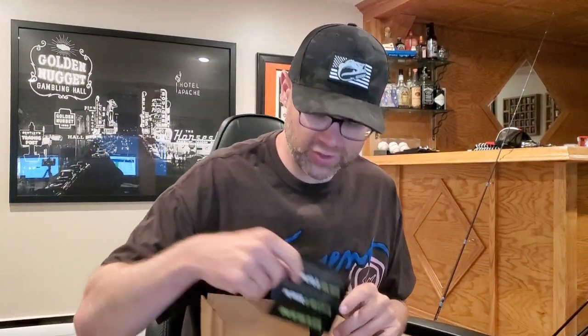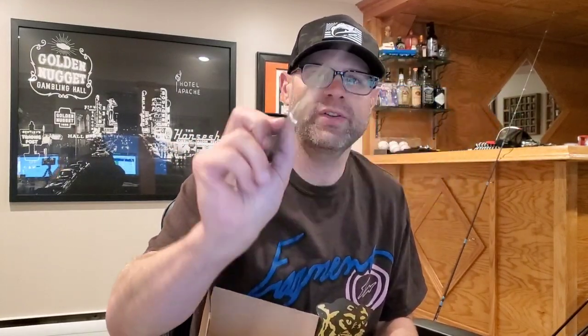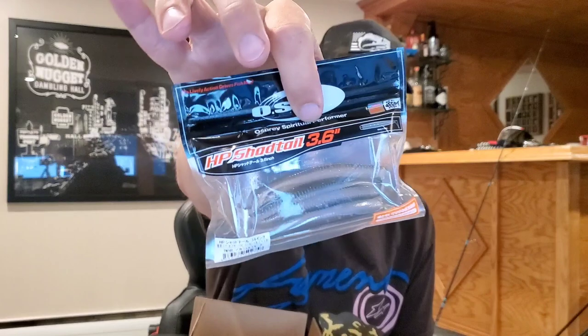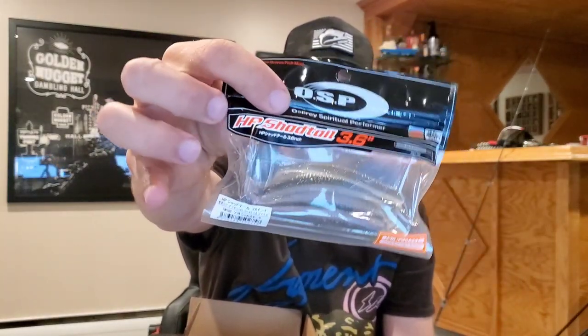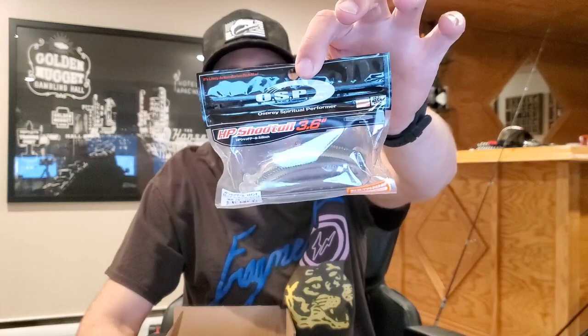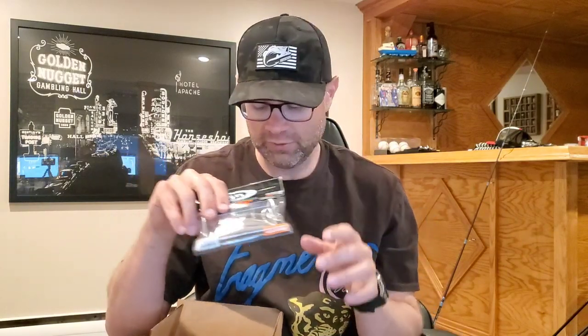Right on top we've got the card, which is just going to talk about the 110 and the PopMax. First item we grab is an OSP Shadtail 3.6 — OSP's little swimbait, very similar to the Kitek paddle tail swimbait. I've been using a lot of OSP plastics this year: the OSP Dole Live Sticks and the OSP Dole Live Craws, and both have been fantastic. The Dole Live Craws are a really great trailer for finesse jigs and finesse football jigs.